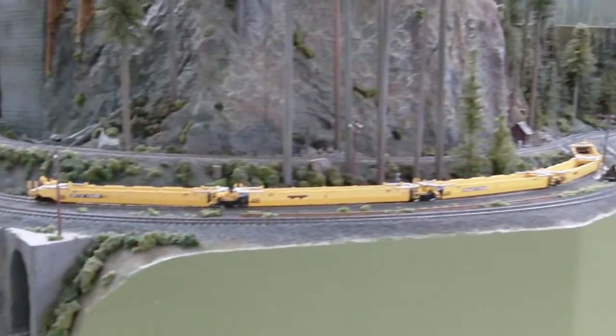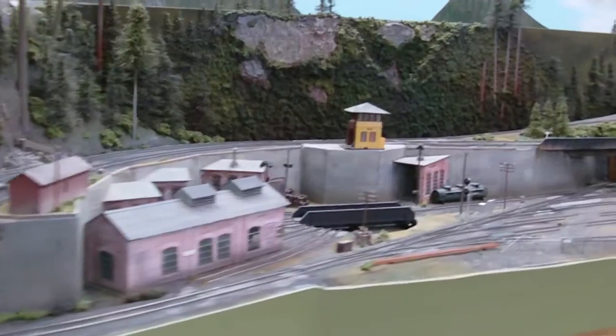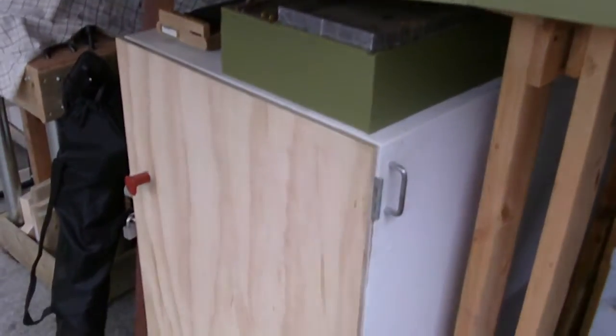Hey guys, another update — haven't done one of these in a while. Not much going on here right now. Trains have been put away and stored down in this box down here; that's where they stay for the winter.